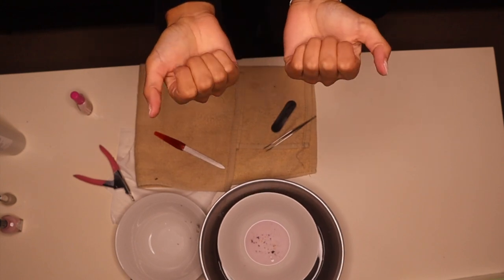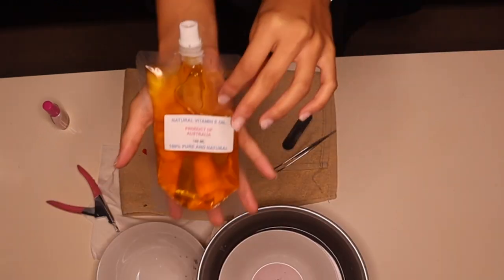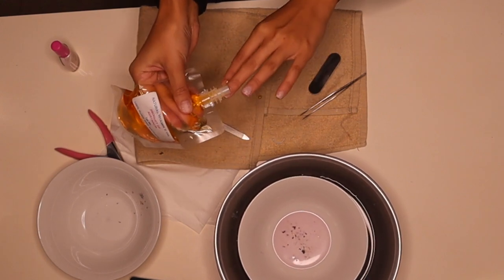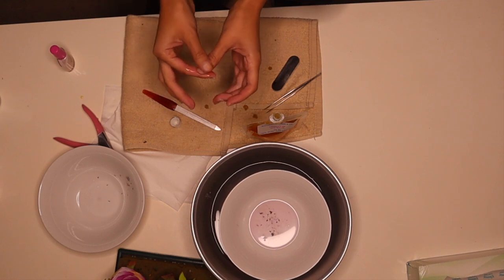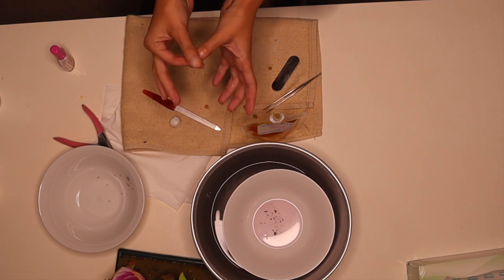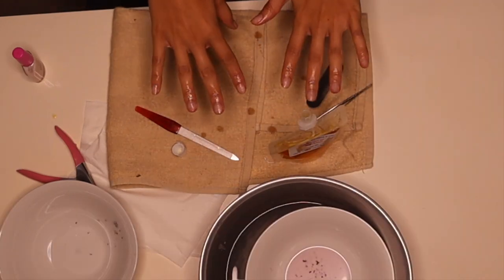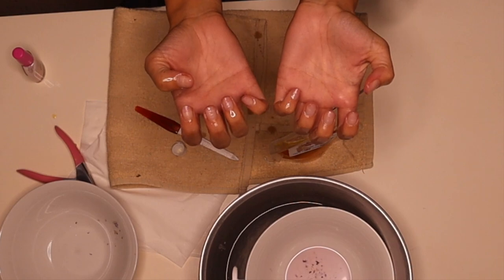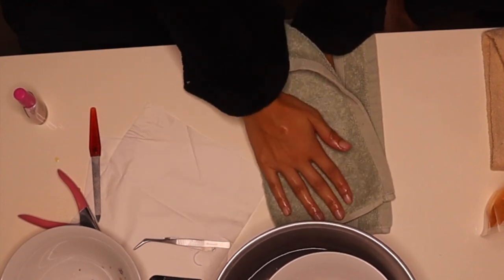So my nails are all shaped! Literally I haven't been able to do this in so long — I feel so weird right now. I'm getting my vitamin E oil and I'm going to just pop a little bit on each nail, then massage your nail and take your time with this — your nails need some love, you know. I'm going to leave my hands for about five minutes to let the oil really soak in, then I'm just going to dab it off with this towel.